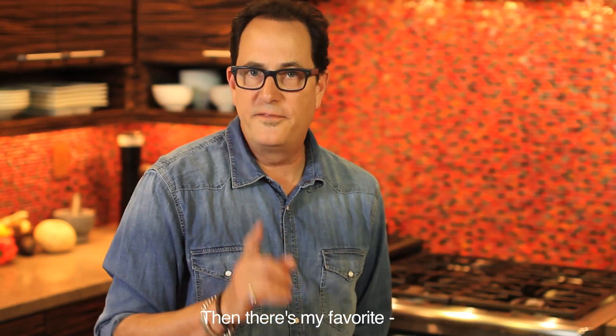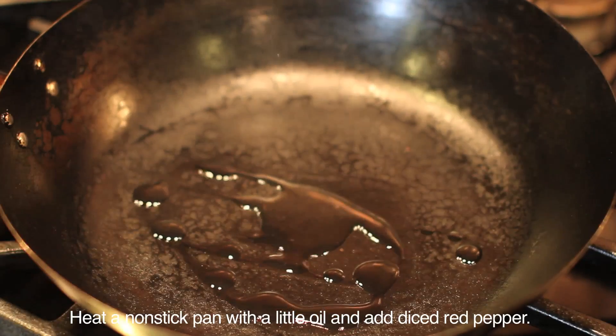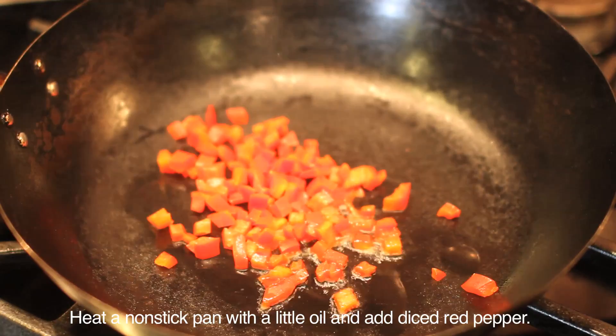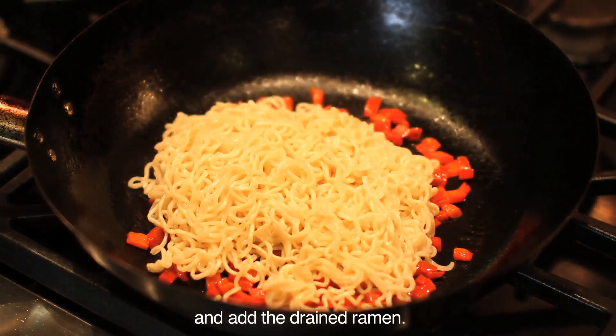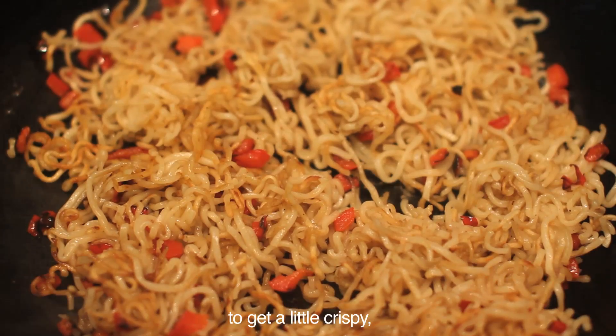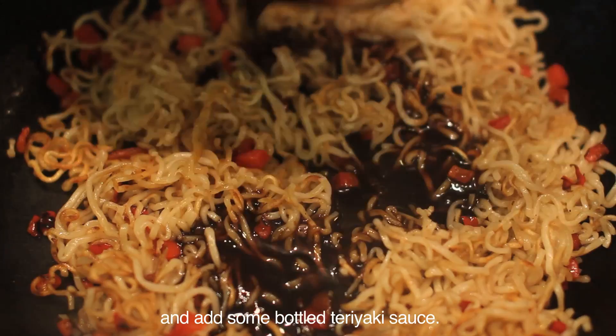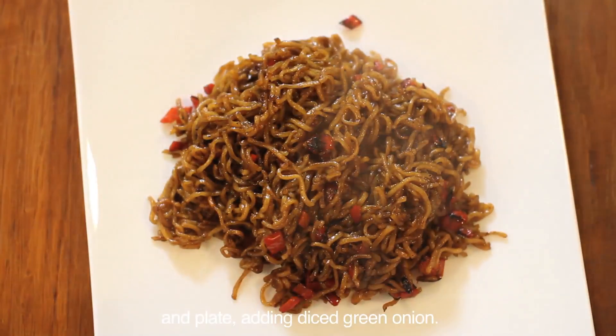Then there's my favorite: five-minute teriyaki noodles. Heat a non-stick pan with a little oil and add diced red pepper. Let it soften about five minutes and add the drained ramen. Cook, stirring often until just beginning to get a little crispy, then add some bottled teriyaki sauce. Mix well to combine and plate, adding diced green onion.